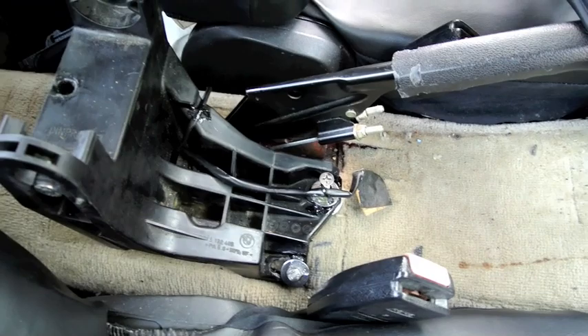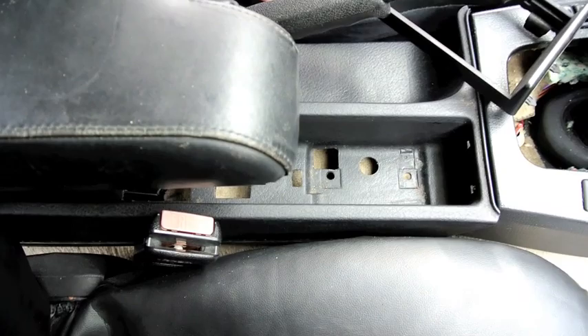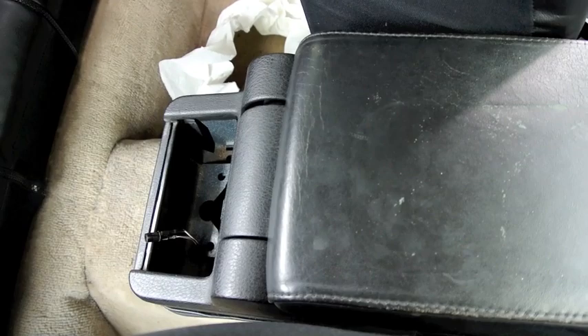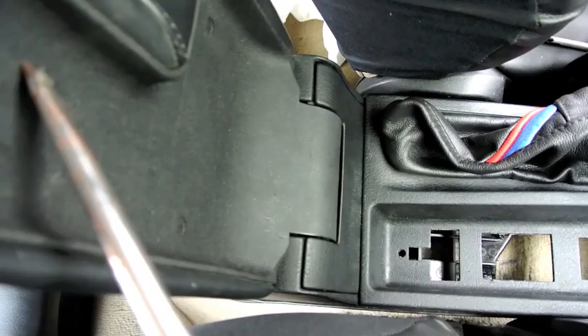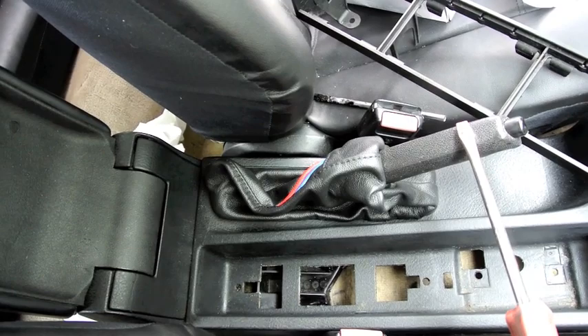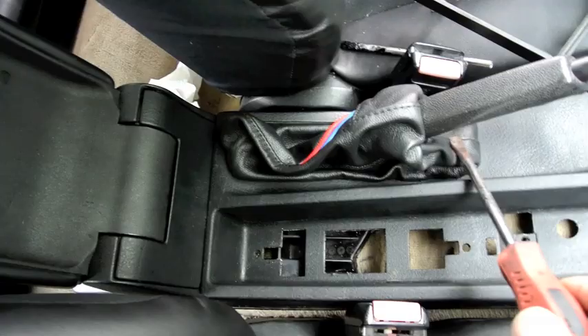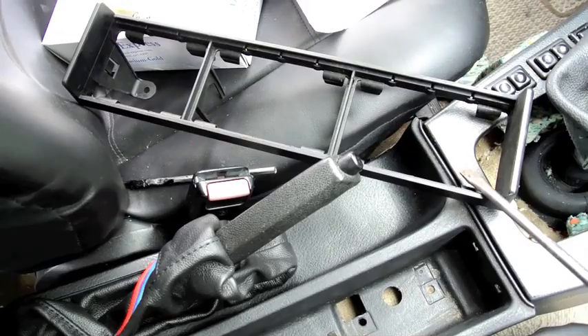The next step is to assemble everything together. Now you can see everything is installed — I still need to get an ashtray, inserts, and a cup holder. It's not loose because of the rubber washers. Make sure that once you install the boot, the handbrake goes down freely — sometimes the bulk of the boot may interfere with the handbrake going all the way down.